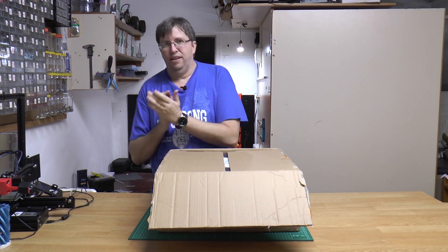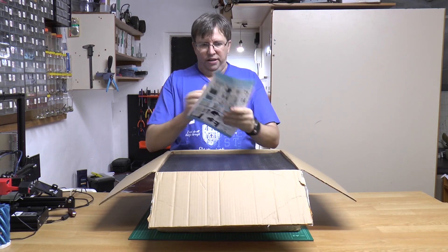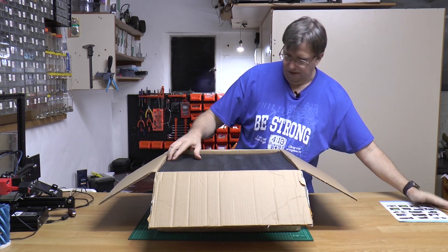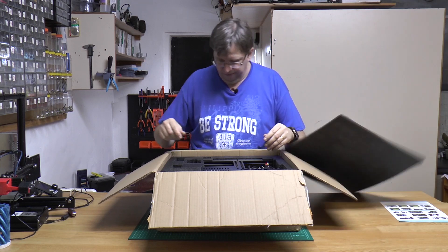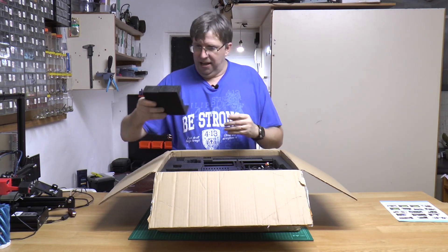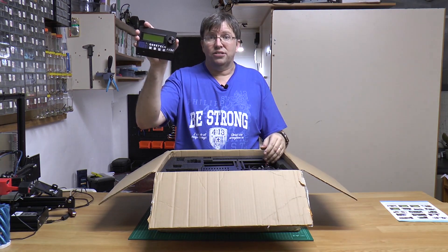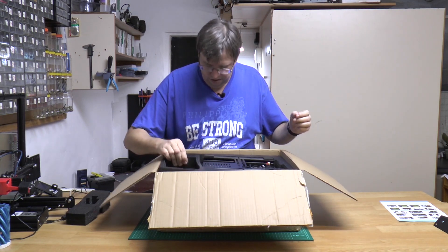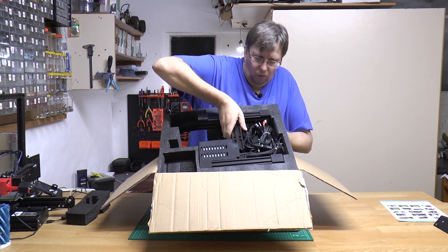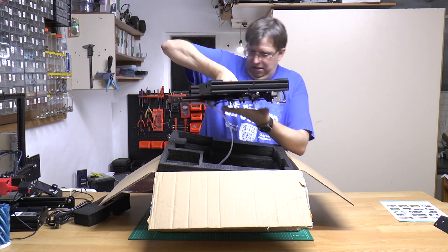There we go. So what do we have? First thing, a nice single page double-sided instruction manual. A piece of polystyrene. Over here, another polystyrene. This is the LCD. Now comes the tricky part of getting this thing out. There's a lot of wires. Let's maybe take that wire out and then we take this out.